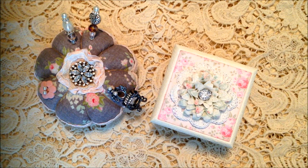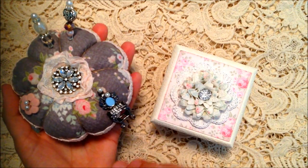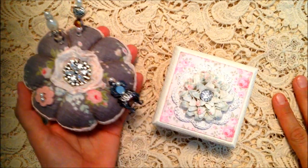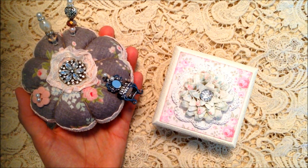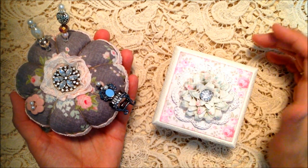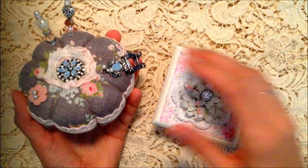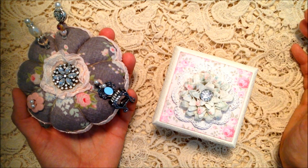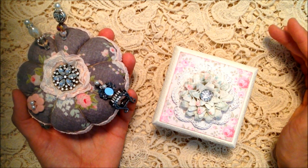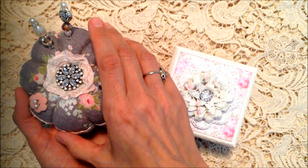I have a couple of quick project shares and the first one is this pin cushion. You guys have seen me make a couple of these. I just wanted to show it real quick with the Tilda fabrics, and I do have a tutorial out there for this pin cushion. It's funny because I have to go back and watch my own tutorials — I make a few of them a year and I always forget the tips and tricks.